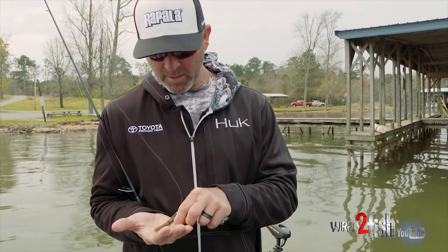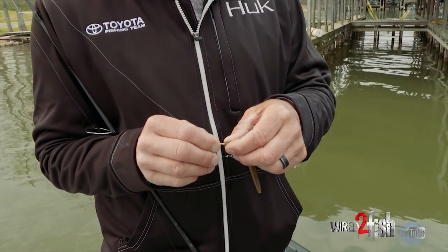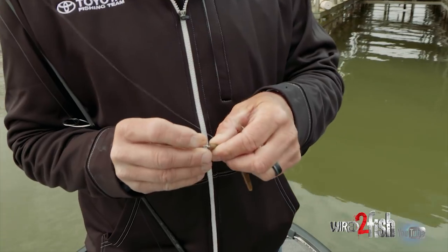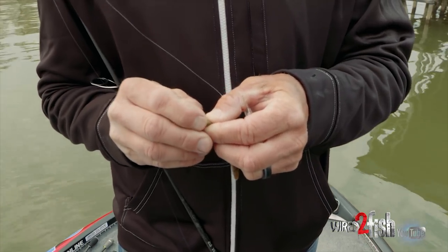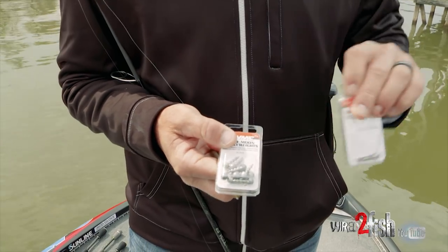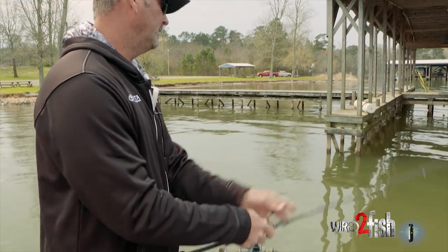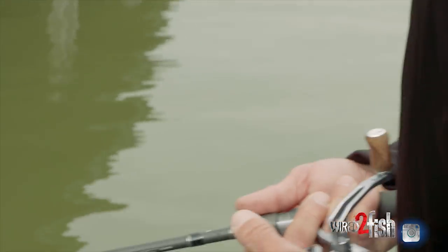I take the VMC nail weight — this is a Zoom flute stick. I just pinch the tail off of it, come right back in the head of it, put my nail weight in there, push it right in. You can see they have two different versions. I'm going to go with a smaller version with a slower fall, and really to me when the bite is tough this is a hard one to beat.